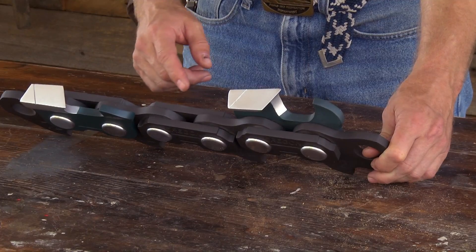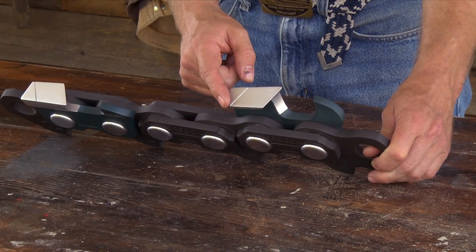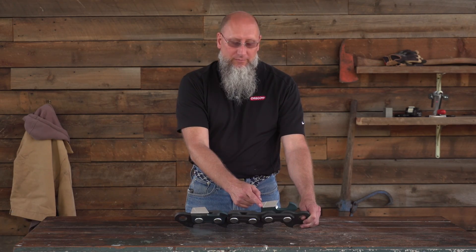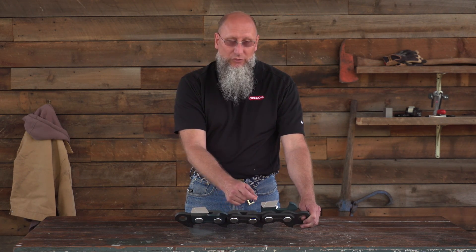You'll notice on our particular example there's a line at an angle across the top plate of the cutter. This identifies two things: it identifies the angle at which to sharpen the cutter, as well as identifying the end-of-life condition of the cutter. Not all of our chains have this, so you'll need to check it to make sure yours does.